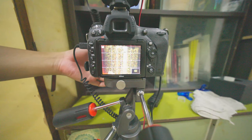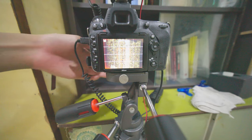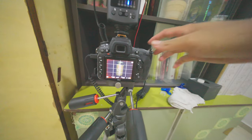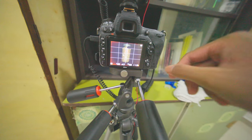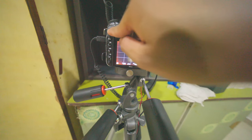I'm setting up the time-lapse again. Checking for focus — the usual stuff. Taking a test shot and it looks good enough. This time-lapse is set up at one frame every 15 minutes.